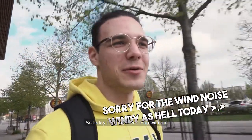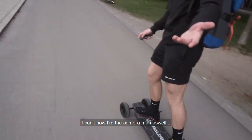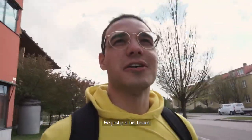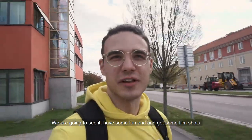What's up guys, Robert here. So today I got my friend Philip with me and he's got his new rally board. I'm the cameraman. He just got his board and so we're gonna see and try it out, just have some fun and get some film shots. It's insanely fast man.